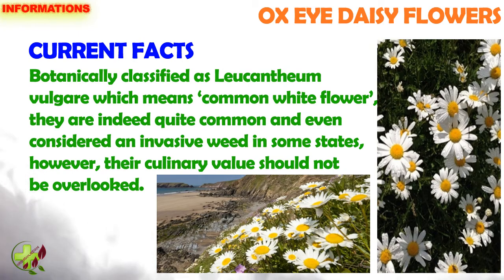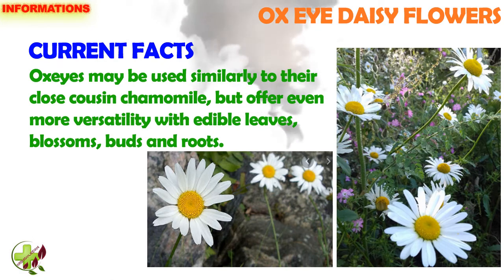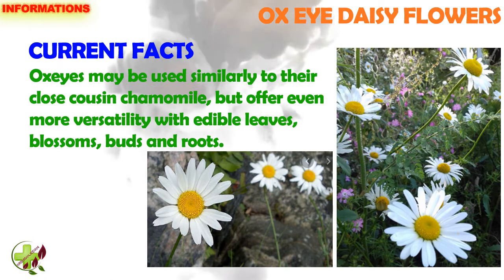However, their culinary value should not be overlooked. Ox eyes may be used similarly to their close cousin, Chamomile, but are often even more versatile, with edible leaves, blossoms, buds, and roots.